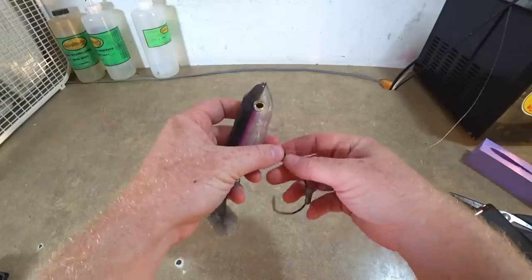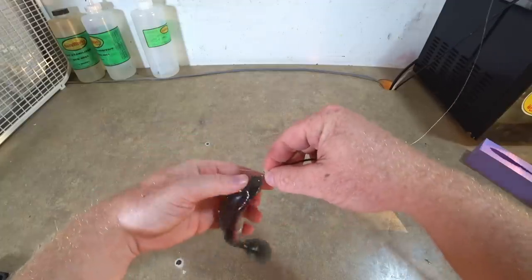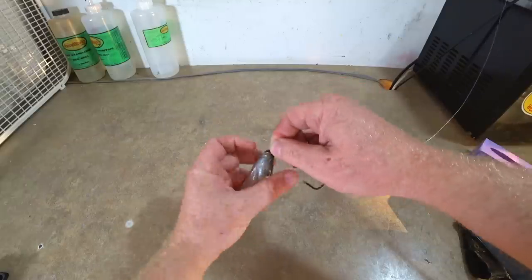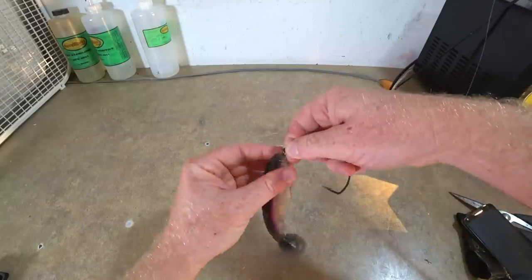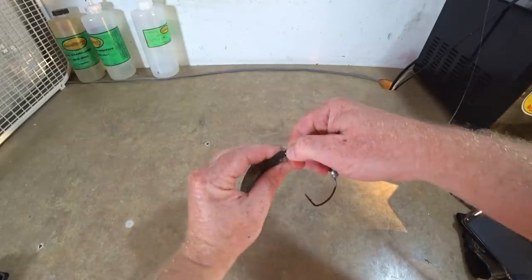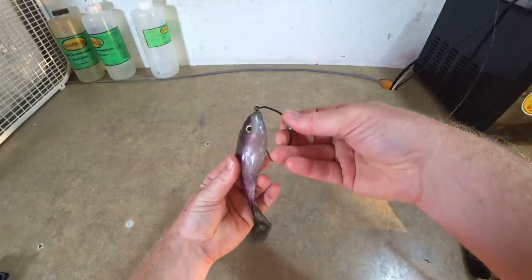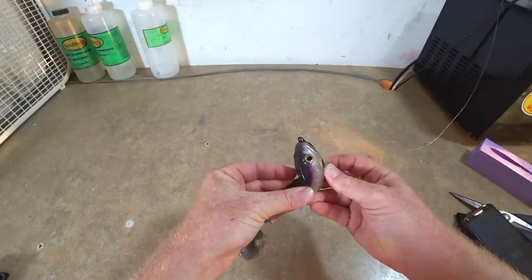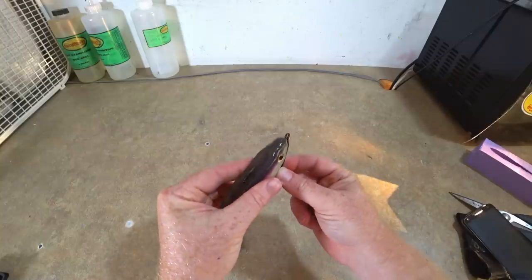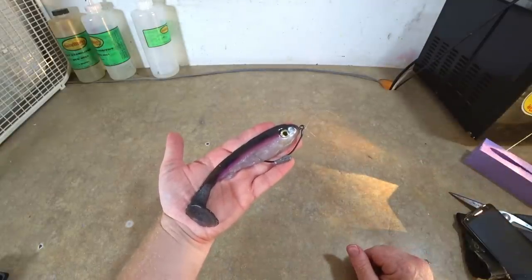Let's take a quick peek at what she might look like rigged up. This is an 8-0 swim bait hook here. The bait is still a little soft so it'll be a little gummy rigging it, but I don't care — this is exciting stuff. This hook may not quite be big enough; you could go to a 10-0. Let's bring it out the top — oh yeah, baby! Skin hook it!